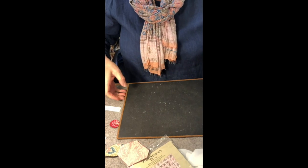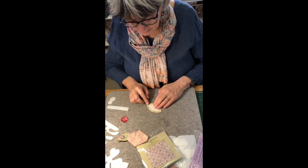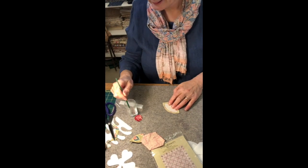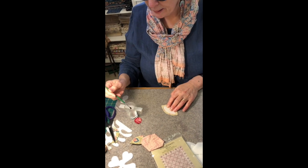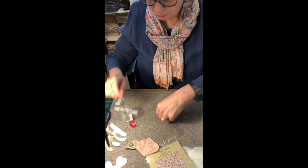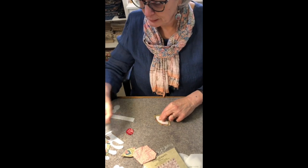I'll use my template again, placing it centered on my piece of fabric. Here I've got some Best Press diluted 50-50 with water, and I'm using a little paint brush — just the sort of thing you would find in a children's paint kit — and I'll go around the edge of the template.